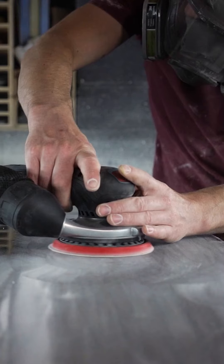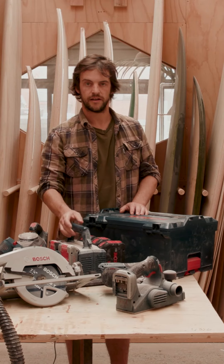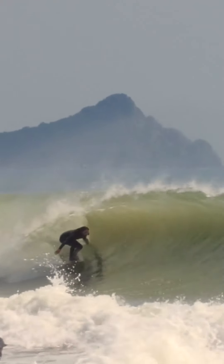Being able to get rid of cables and replace them with this little pack of batteries has been really cool. It makes the workshop safer, everything seems to flow a lot faster, and it gives us more time to do other things — like surfing.